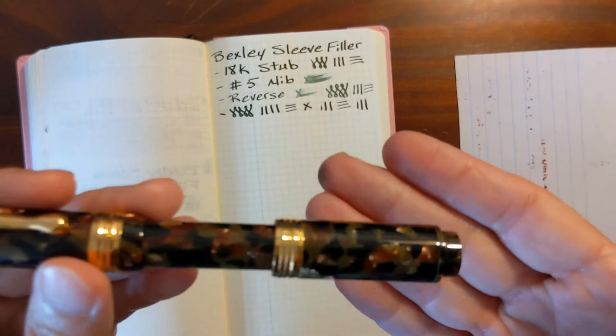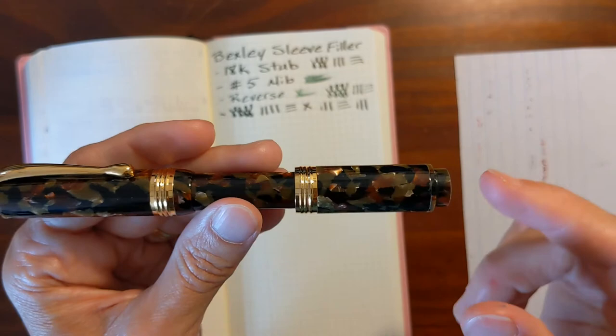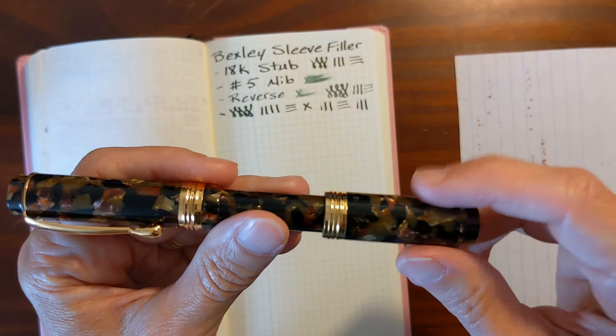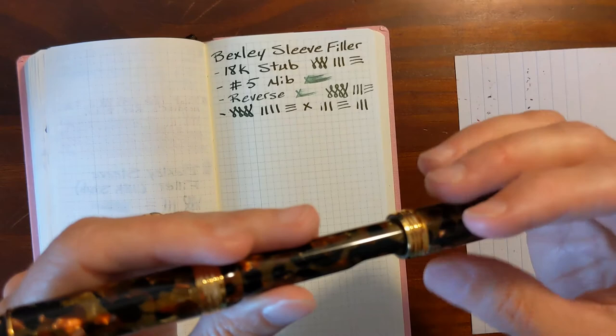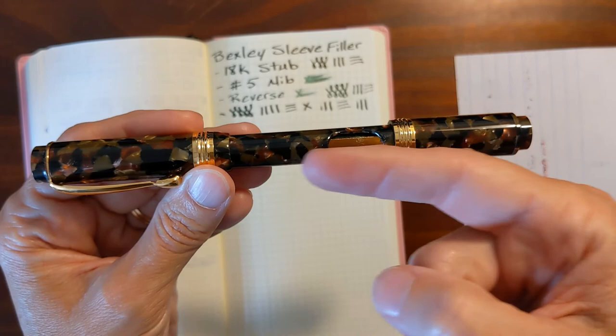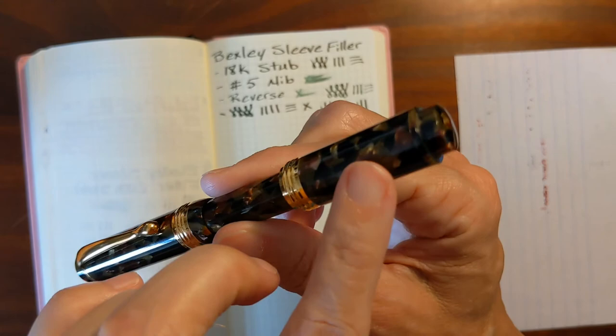When I first started using this, I thought it was the little sleeve rattling, but when you tighten it down it doesn't rattle. It's just that pressure bar in there bumping against the side. I might try to get the top cap off and try to grease those threads, but you can hear that pressure bar bumping against the side. I don't notice it when I'm writing — I have to actually bump it to get it to do that.